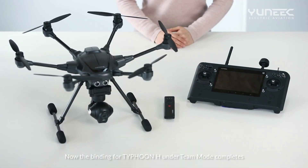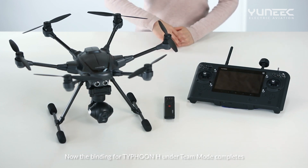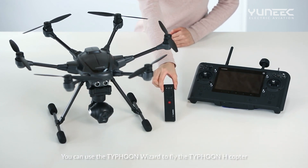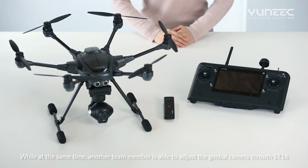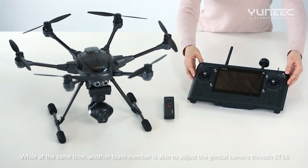Now the binding for the Typhoon H under team mode is complete. You can use the Typhoon Wizard to fly the Typhoon H copter, while at the same time another team member is able to adjust the gimbal camera through the ST16.